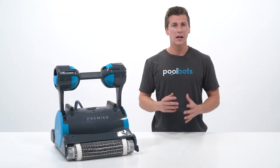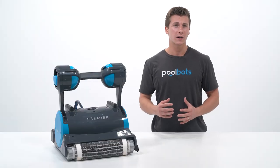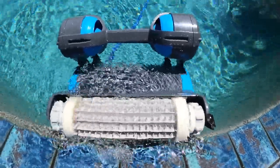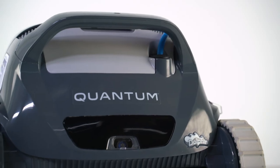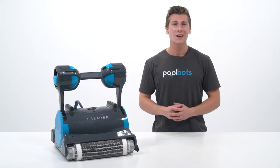This buildup will require a ton of work to remove. Even if you manage to remove it, you will most likely end up with a noticeable and unattractive ring around your pool. So when you go looking for your next pool robot, make sure to get one with waterline cleaning such as the Dolphin Premier, Dolphin Sigma, or Dolphin Quantum, so you can save yourself time and keep your pool looking pristine long term.